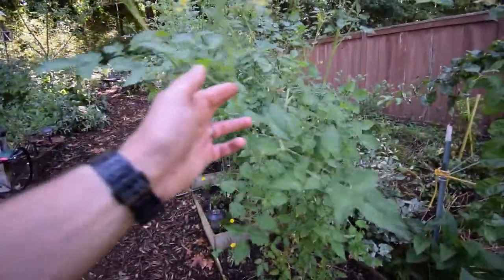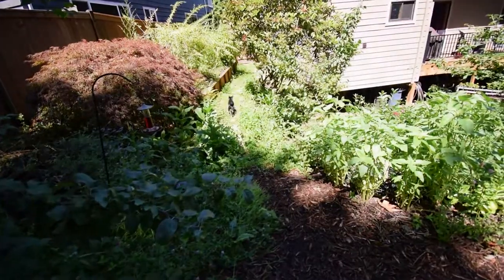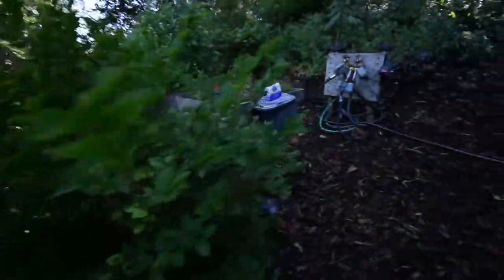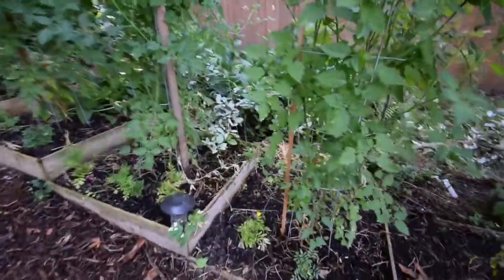Okay, the tomatoes. Looks like we've got a lot of fruit set coming on here. There's some more that are ready to pick back there. Looks like I've got my afternoon snack available from this tree — these tomatoes.